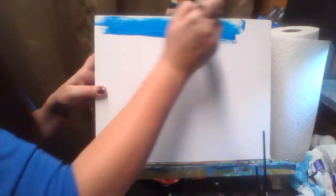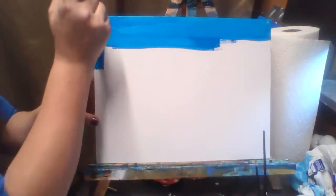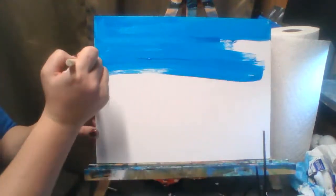We are going to start by painting the background. You're going to take your sponge brush and your blue paint and cover your whole canvas. A little bit of this paint does go a long way and we do not want globs — this is just the background. With a sponge brush it tends to leave strokes on the canvas. If you want a more solid background instead of this textured look, you can let this dry and give it a second coating.